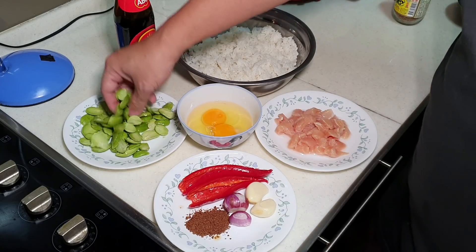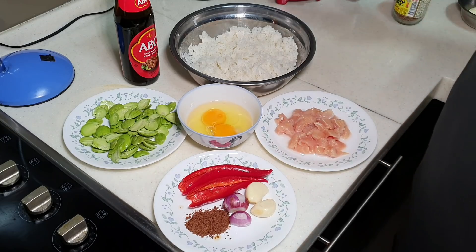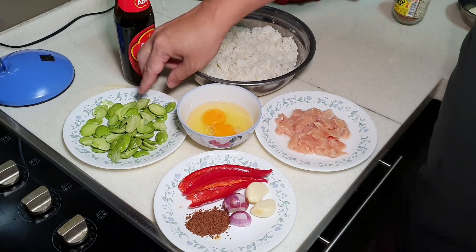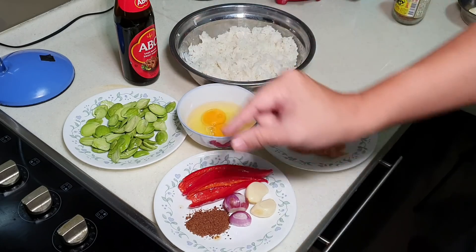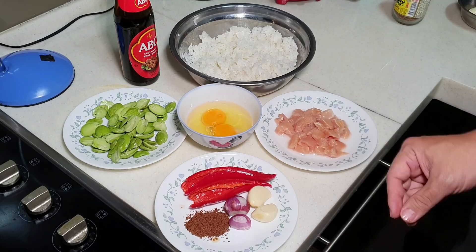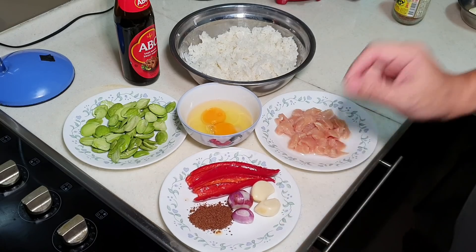To give it a bit of veggie, I'm adding some petai — that's stinky bean. It is quite stinky for those who don't like it; it has a very acquired taste. Personally, Appa and many other Malaysians love it. If you don't like it, use long bean instead — just cut your long beans into small dices. We also need to add a bit of rempah feel; rempah means spices in Malay.